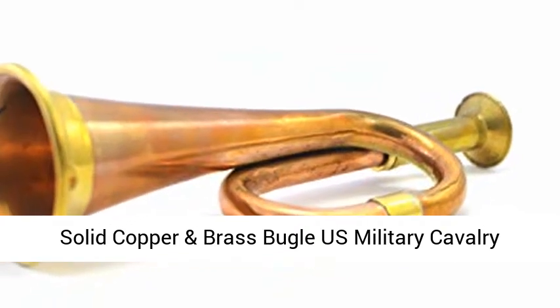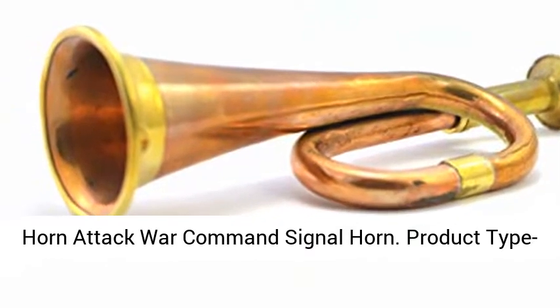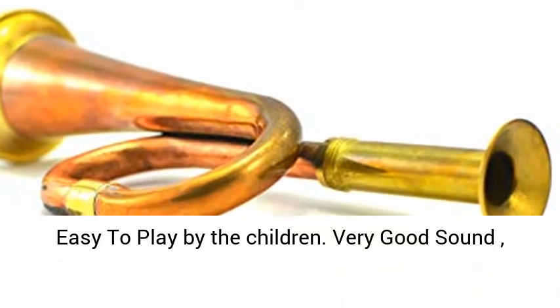Solid copper and brass bugle, U.S. military cavalry horn, attack war command signal horn. Product type: army copper blowing bugle. Size 6 inches tall. Materials: brass and copper. Weight: 50 grams.